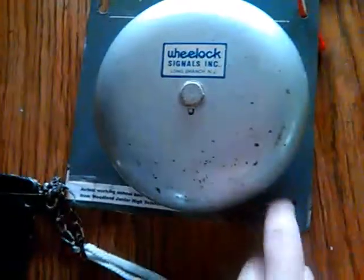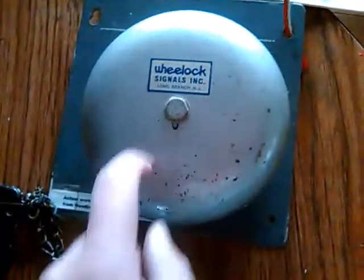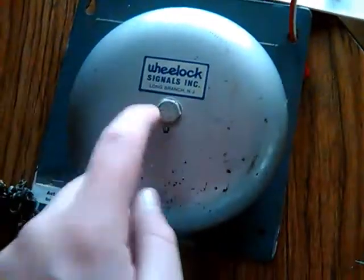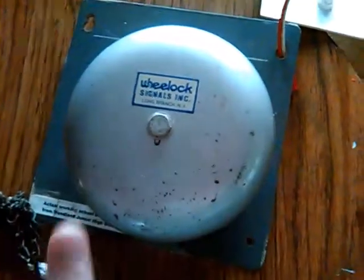First off, we're going to start with this 6-inch Wheelock bell with an IBM thing attached to it. I did show you the unboxing of this bell, and you've probably seen this in one of my videos of the Christmas shoutouts and what I got for Christmas.